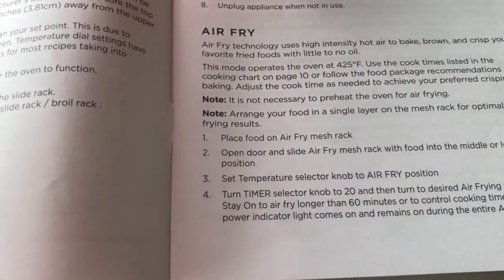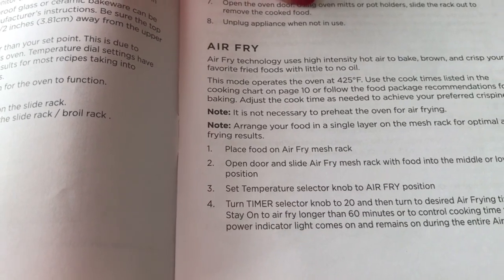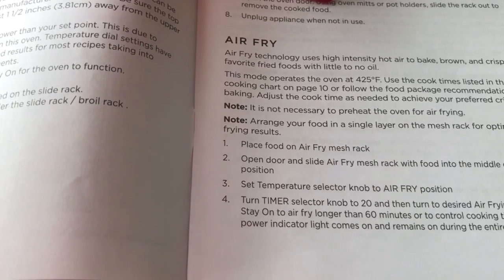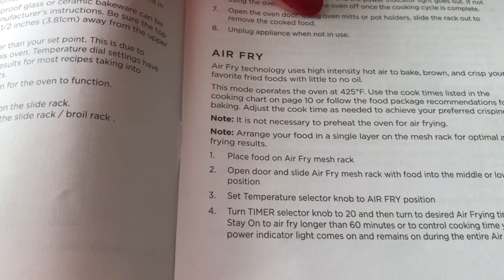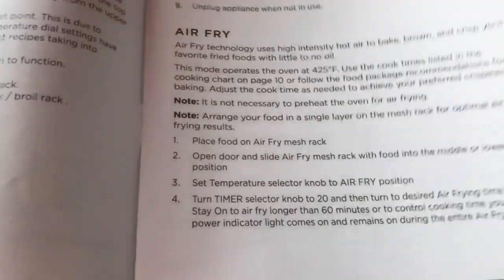Turn the time select knob to 20, then turn to the desired air frying time. Select Stay On to air fry longer than 60 minutes or to control cooking time yourself. The power indicator light comes on and remains on during the entire air frying time.